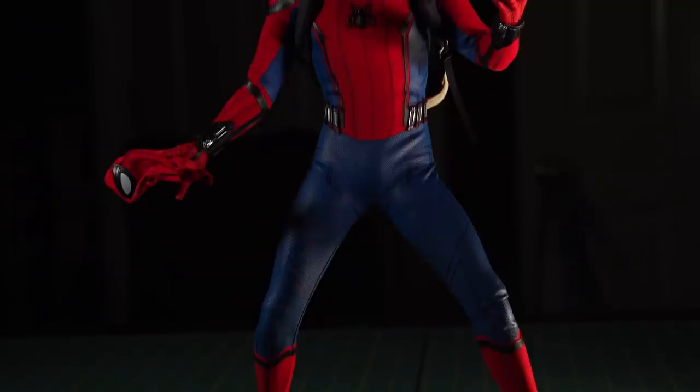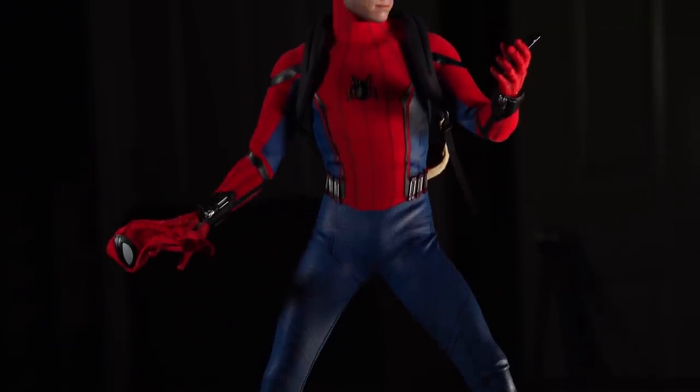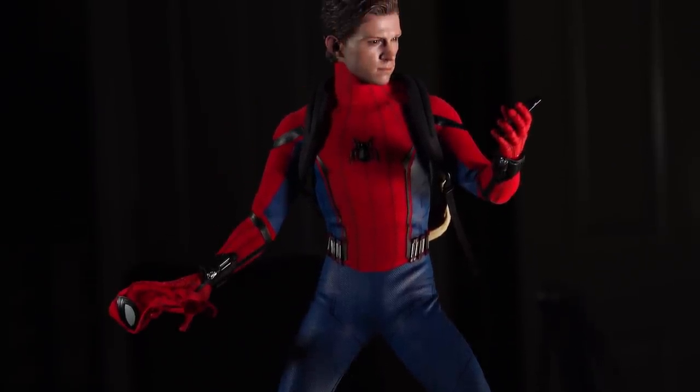Today we're taking a look at the Hot Toys quarter scale Spider-Man from the movie Spider-Man: Homecoming. This figure has been long anticipated ever since I saw it at the Sideshow booth at Comic-Con a couple years ago, and Sideshow sent me this one to take a look at.